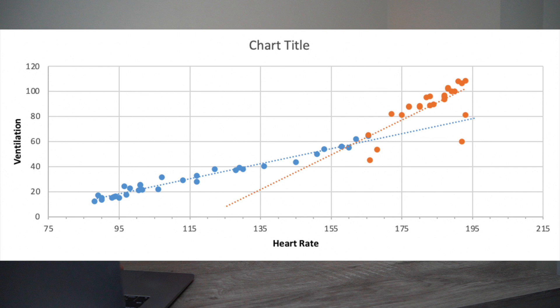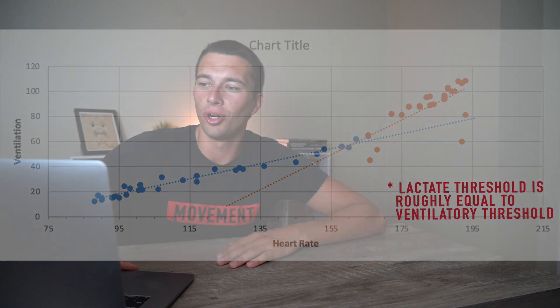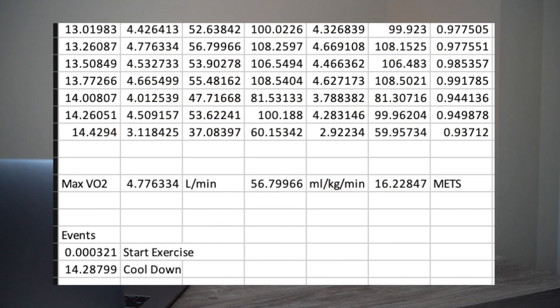The relationship isn't linear — at first heart rate and ventilation rise together, but there's a point where the slope starts to go even steeper. The blue dots plotted against the line of best fit represent the aerobic component, and the orange lines sloping up more steeply show the transition to anaerobic. The point where the two lines of best fit intersect is the lactate threshold. My absolute VO2 max was 4.77, and the relative number — expressed per body weight — was 56.79 milliliters per kilogram per minute, which is actually pretty good.